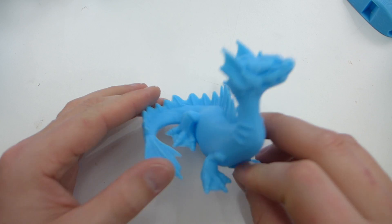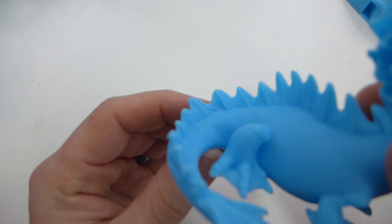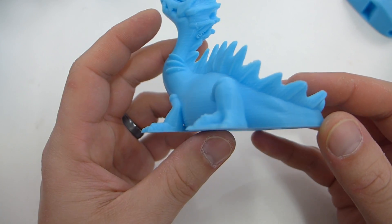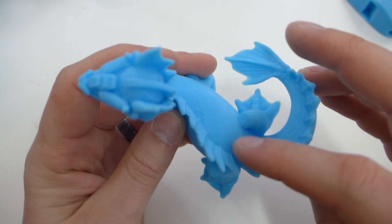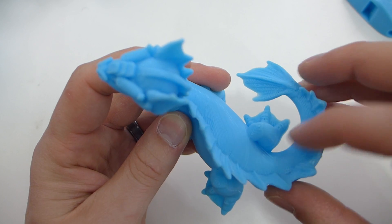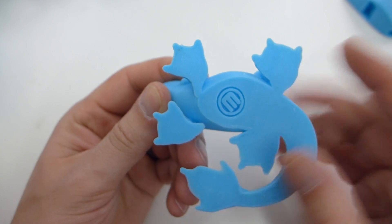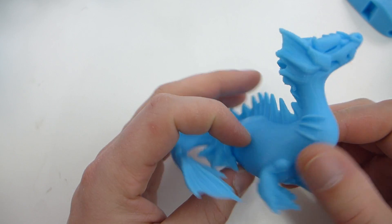The MakerBot dragon — super simple model in that respect. You can see the layer lines on it, and it's one of those times where the layer lines look really good. On the tail, just bending down, it looks like the skin is turning — really, really nice. It came out really nice. There's the MakerBot logo stamped in the bottom. No issues on this again — super awesome model.